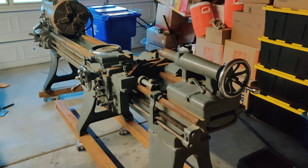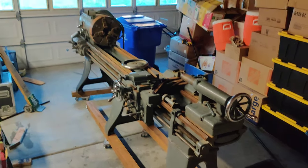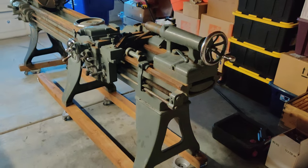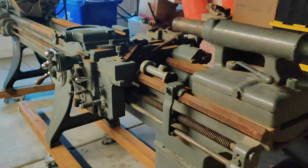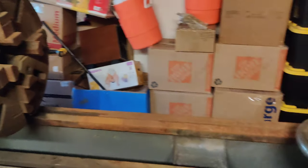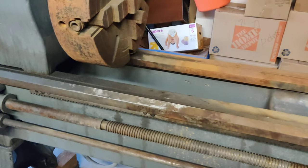Well, I bought a lathe. It is definitely too big for my garage, but I don't care. I picked this thing up for much less than its weight in scrap, and it's a bit rusty.